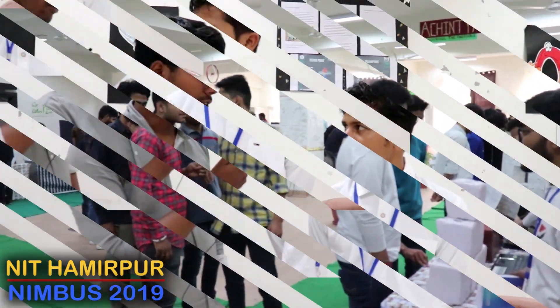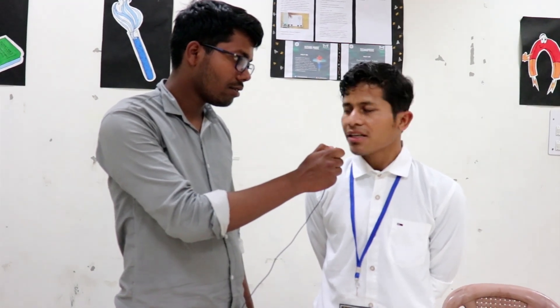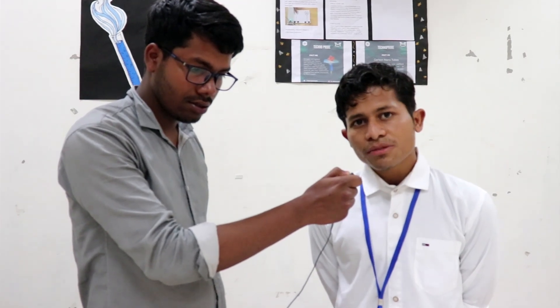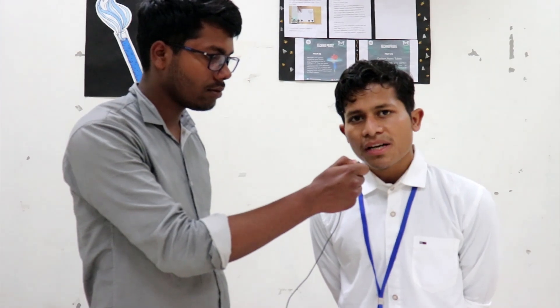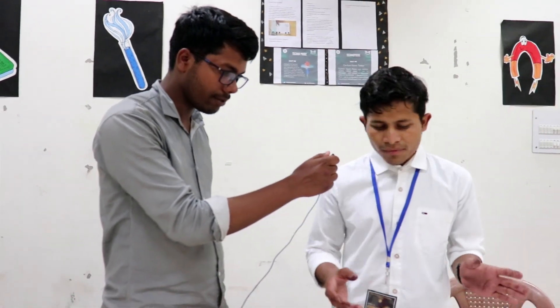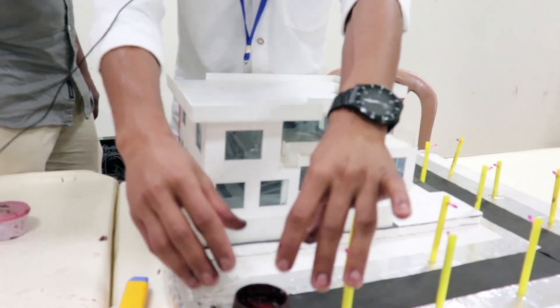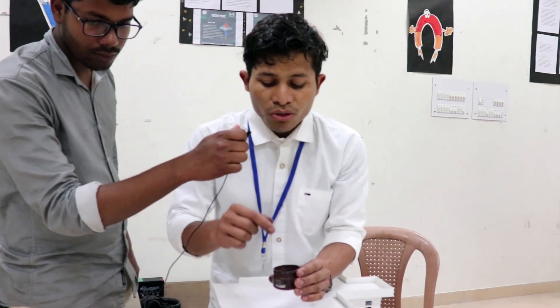Tell us your name and year. My name is Navatan Pamar, I am from Material Science B.Tech second year. What is your project? My project name is conducting paint, which is based on charcoal, paint, and two other materials like anodes and citric acid. Basically this is a material science based project which is conducting ink made from charcoal.